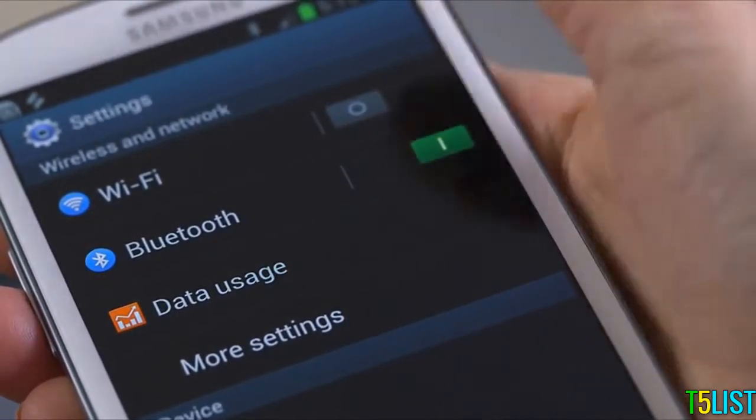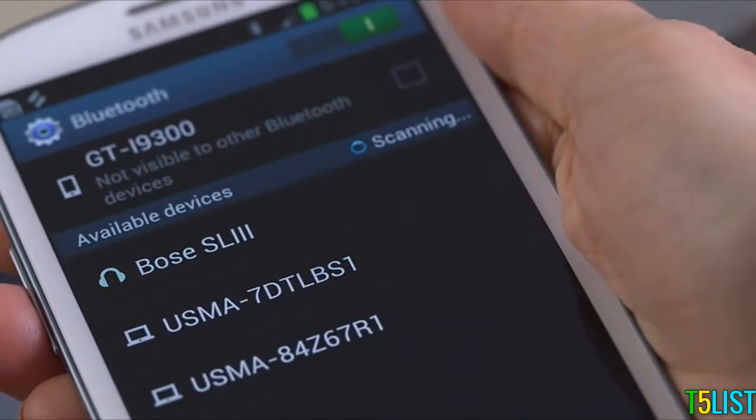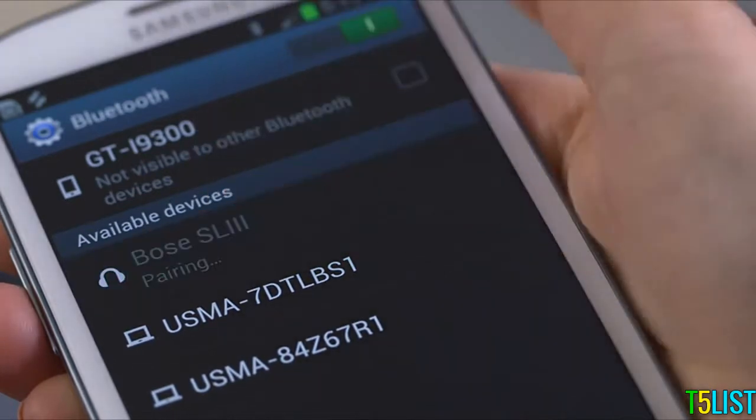Then press Bluetooth. Your phone will now scan for available devices. If it doesn't, just tap Search for devices. Soon, you should see Bose SoundLink 3 on your list of available devices. Go ahead and select it.